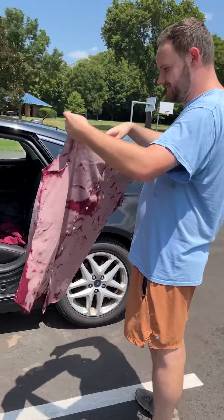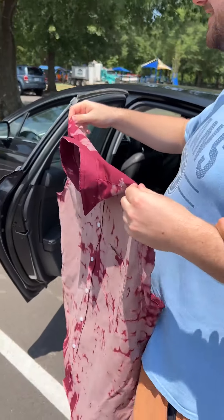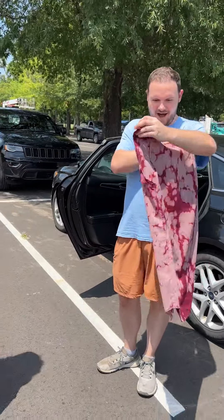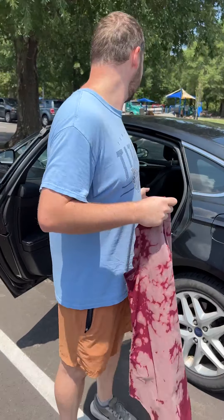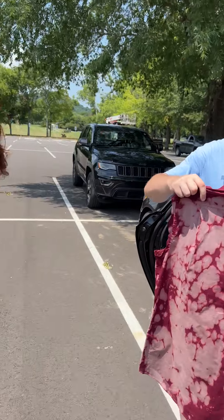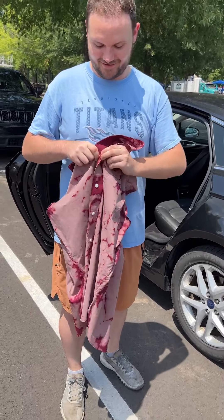Did you guys do this? Is this bleached? Yeah. Excited to wear that to the letter. The sleeves are — why does this design actually kind of look cool? But the sleeves are still in your car if you need them. Yeah, I noticed that. What's funny is this is my backup shirt. Put it on, I want to see it on. We were just trying to be kind for you. Let me try this actually.